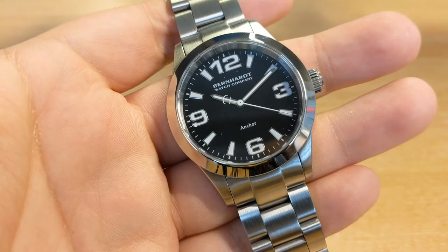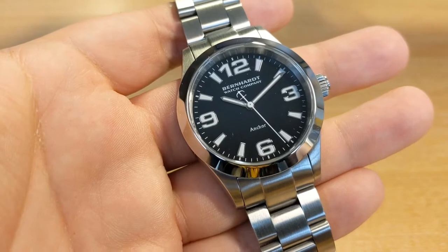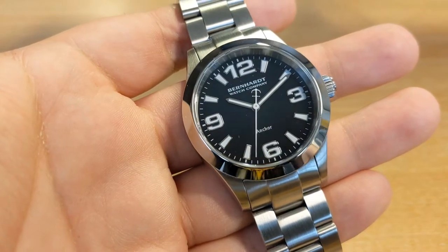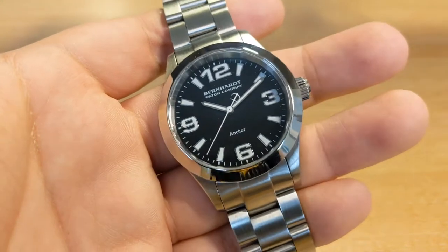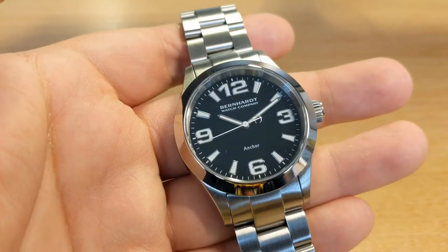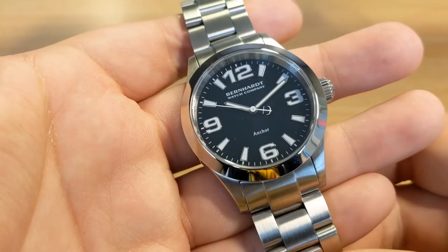Here's the watch. This is known as the Binnacle Anker steel black version. There are several other variations in the Bernhardt Binnacle Anker range. The first thing you may notice is it does take quite a few design cues from some famous Swiss watches — you probably see a bit of Rolex Explorer in this, maybe a touch of Longines Hydro Conquest, and possibly a bit of Ball Engineer as well.